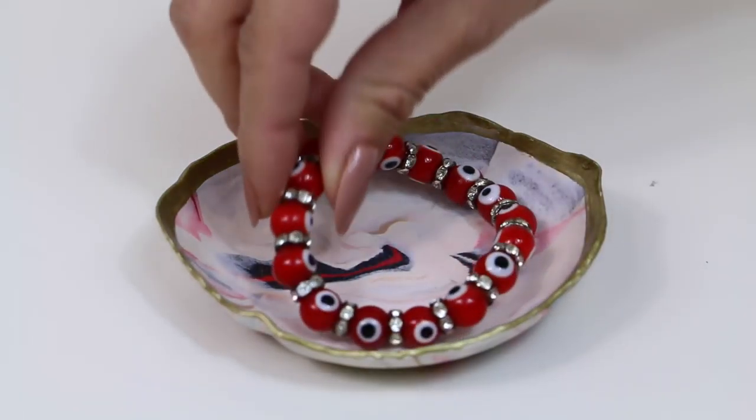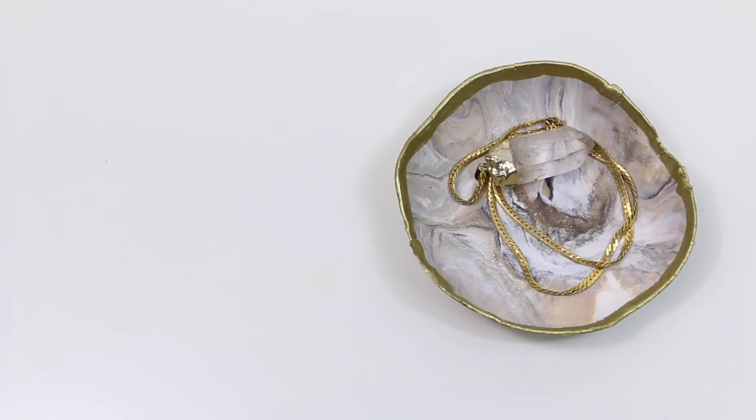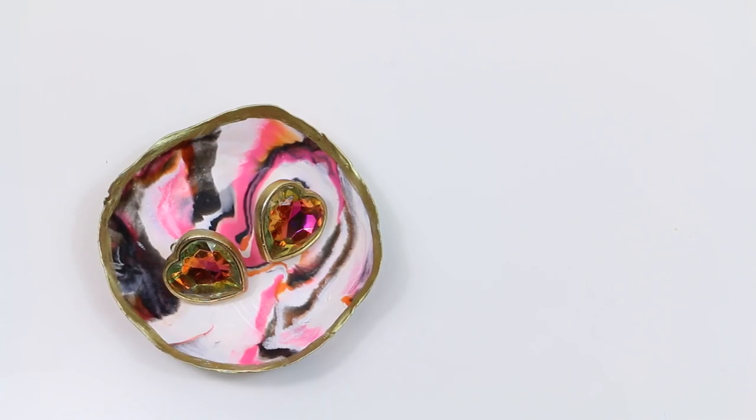If you want, you can paint the rim of the jewelry holder gold — I think it adds more of a luxe feel to the entire thing. Melissa made all of these and they look really expensive. I think they turned out great.